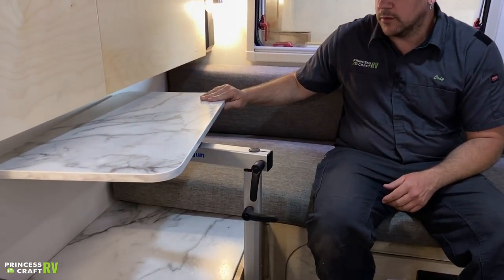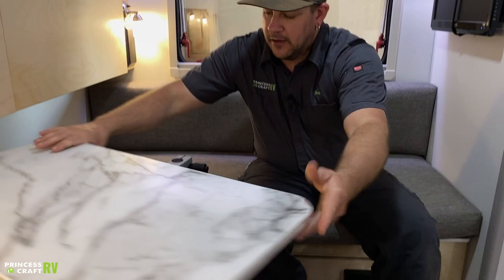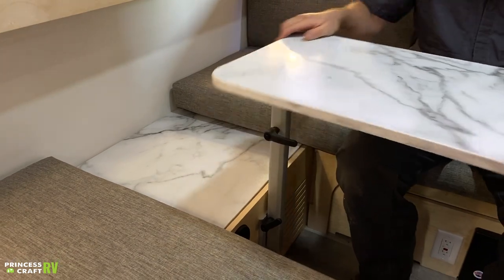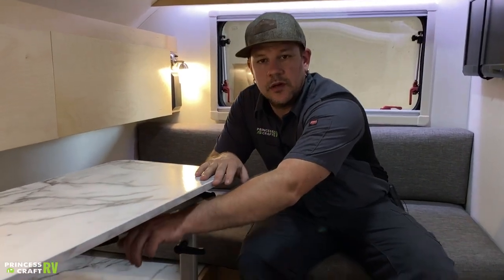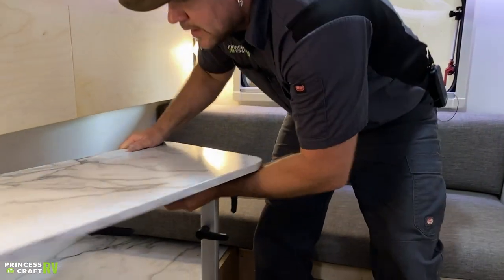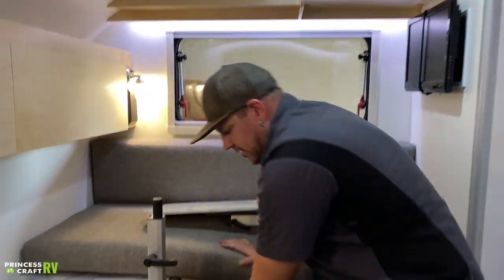Inside the living space, this clamshell trailer comes equipped with a lagoon table that can also be placed outside. The table is controlled by three levers that tighten and loosen so you can move things around. Loosen one lever and you can swivel the tabletop into whatever position works best for you. To take the table off to make a bed, loosen the top, lift up to remove the tabletop, then lower and slide off the main post piece.